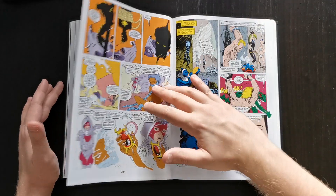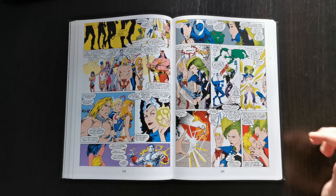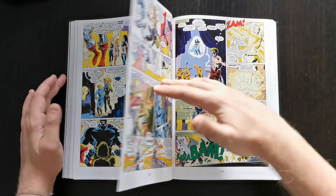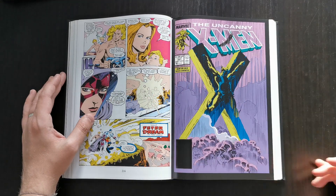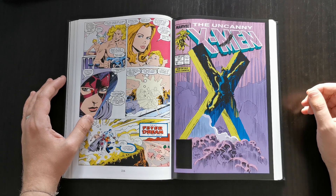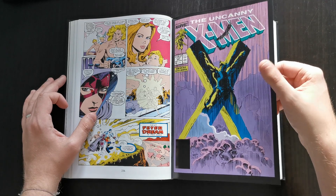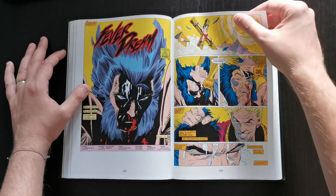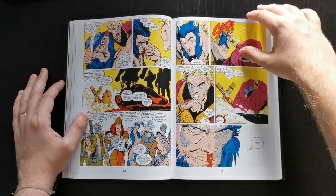The X-Men end up venturing into the Savage Land, and a key thing happens — Psylocke has a vision that the X-Men are about to die. That ties in strongly to what happens next: they actually end up going through the Siege Perilous, which happens in issue 251. This has absolutely an awesome cover — one of the all-time great iconic covers — Wolverine strapped onto the big X. A Marc Silvestri cover, very cool, and a very iconic issue in general. I think this is probably the key issue in the book.